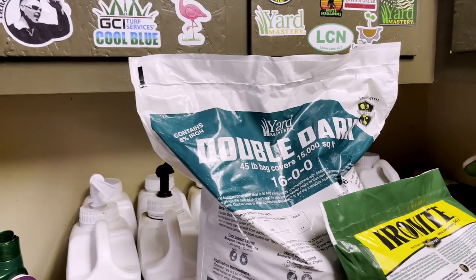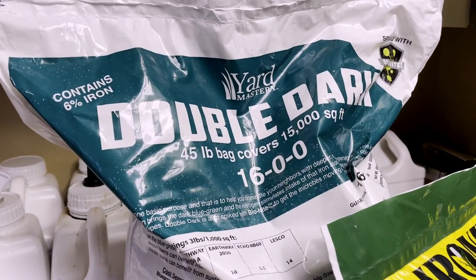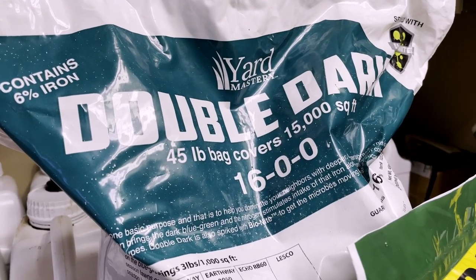I also put an application of 1600 Double Dark by YardMastery — I had some of that leftover from last year, so I put some of that down in the back too, to get more nitrogen into the lawn. Let's get to it.